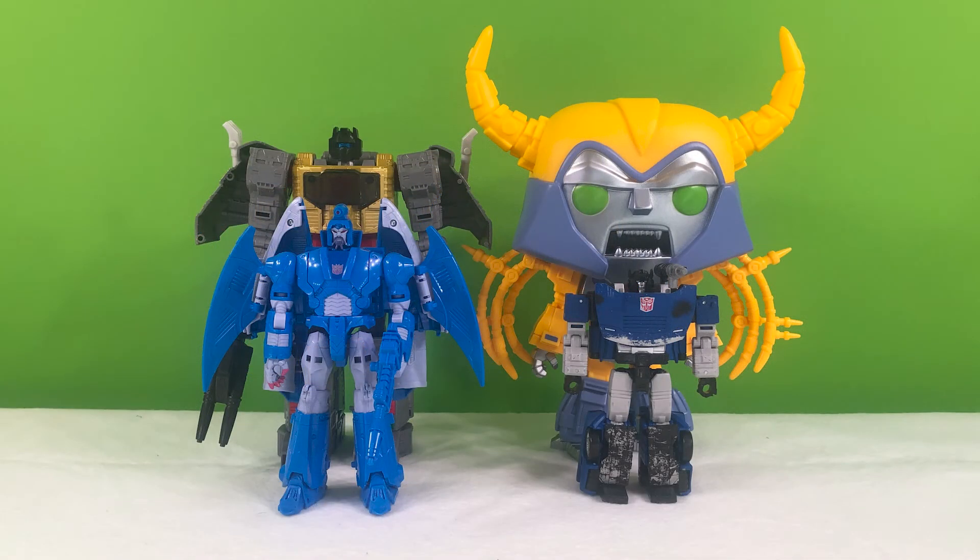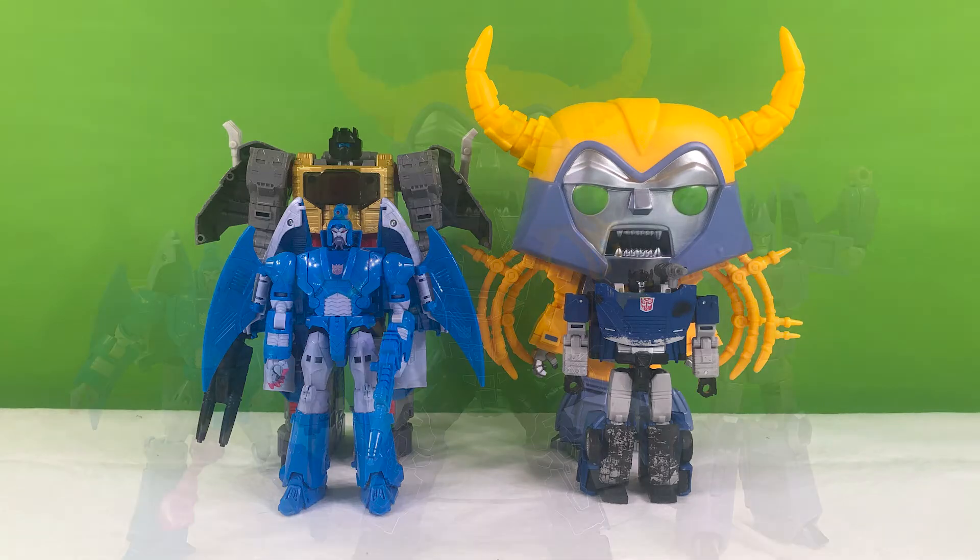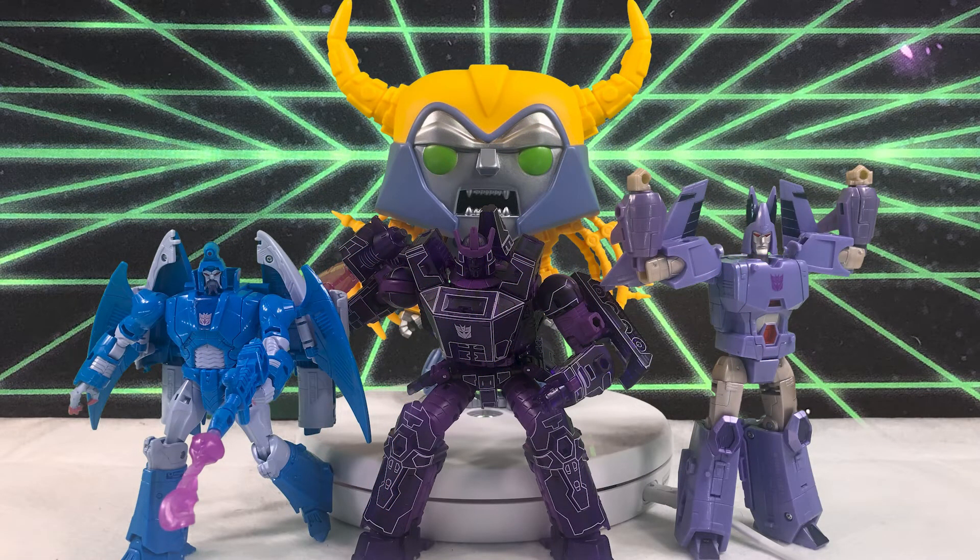Here's how Funko Unicron scales with Deluxe Class Deep Cover, Voyager Class Sweep, and Leader Class Grimlock. And here is the Chaos Bringer himself with his minions — I think they look pretty good. For someone who needs a small-scale collection but still wants to get this sort of look, I think this would be a great display option for folks who can't afford the room for the HasLab Unicron — or can't afford HasLab Unicron.